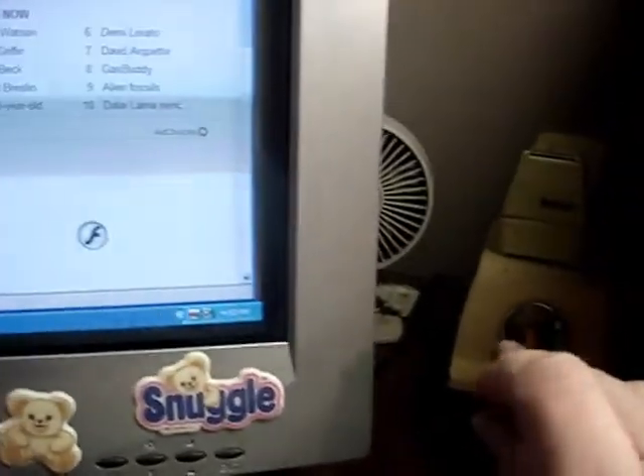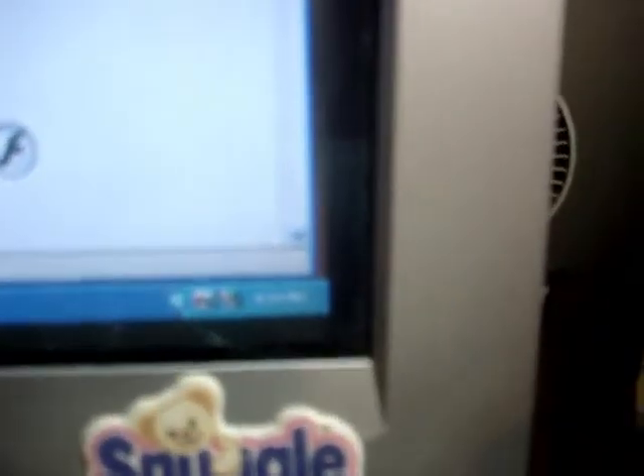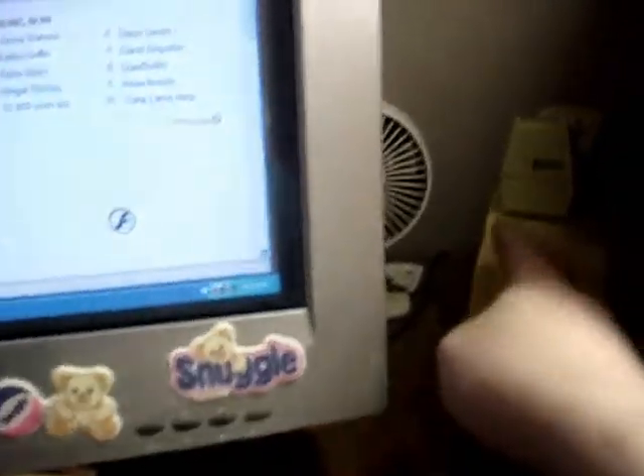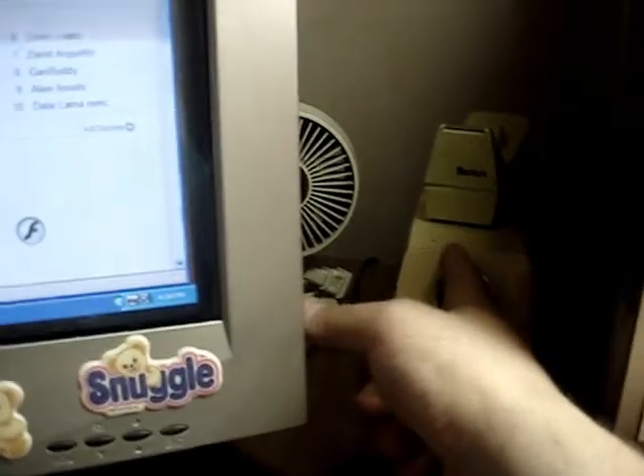Watch the screen while I sharpen a pencil — I'll stick the pencil in the sharpener. You see where the time is? The screen gets discolored. Watch the screen again — yeah, I think this is causing a magnetic field interference next to the monitor when the pencil sharpener is operating.